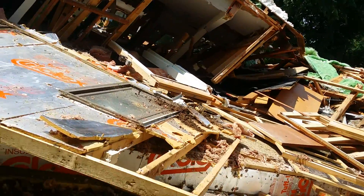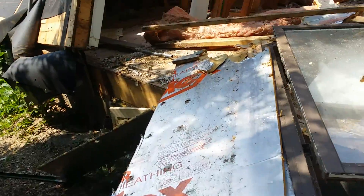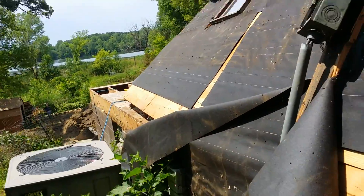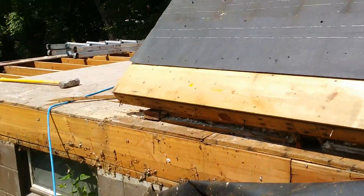So that was some of the machine demo. Now, John Van Cura is the guy who's the framer, and he's got his brother Jim with him today, and then Linda and I are working as well.